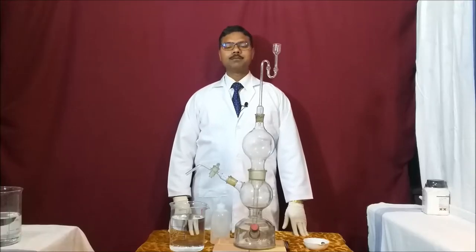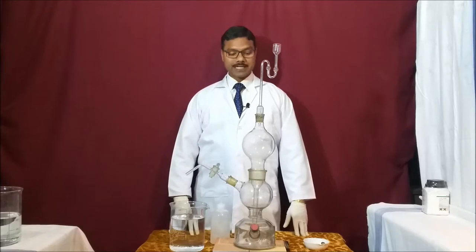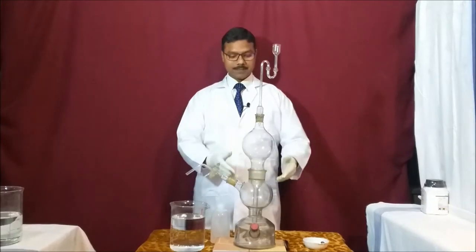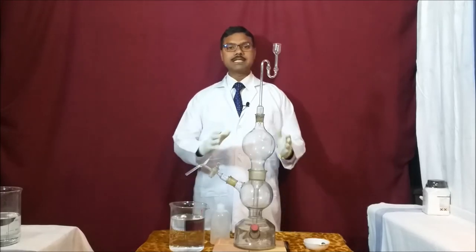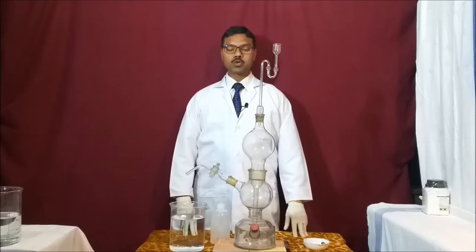Hello students, welcome to our YouTube channel Innovative Chemistry. Today I am ready with the experiment in which I am going to show you how Kipp's apparatus works. This apparatus was designed by scientist P.J. Kipp. With the help of this apparatus we can prepare gases such as hydrogen gas, carbon dioxide gas, and hydrogen sulfide gas.